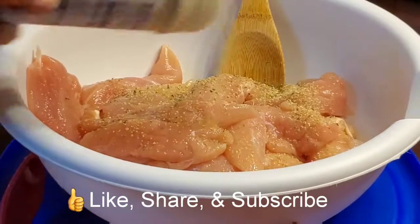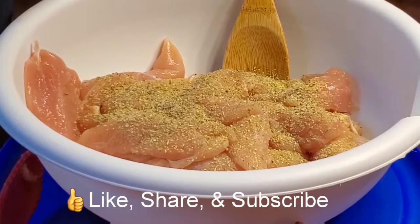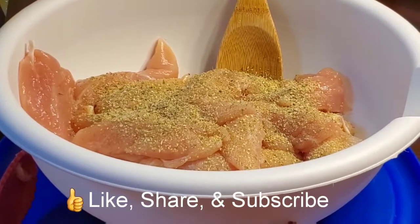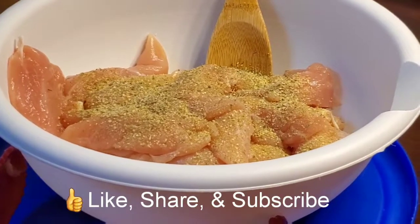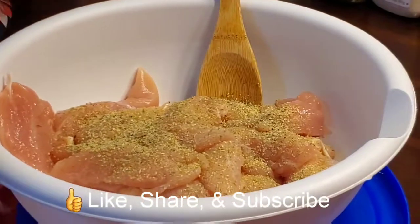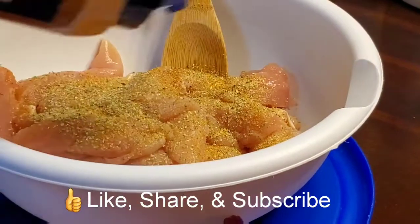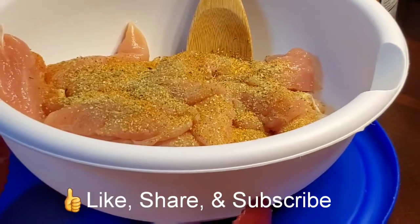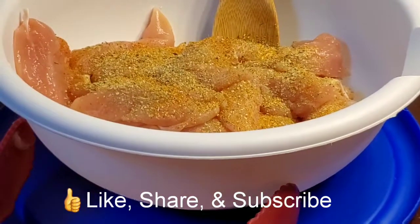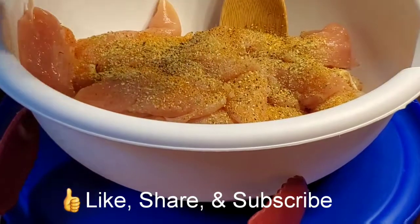So you're going to season it with some of your total seasoning, and we're also going to use — of course — seasoning all, black pepper, garlic powder, and onion powder.